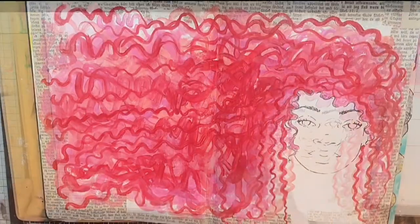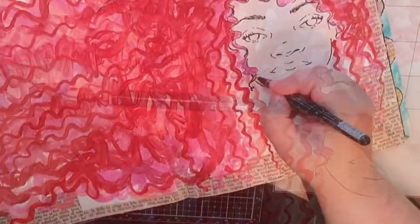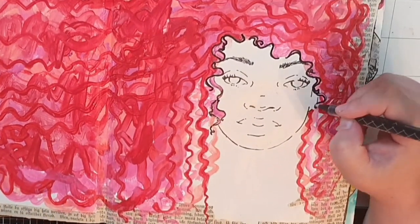Next I bring out a uni-ball pen that writes well on acrylics and I fill in the curls around her face and outline some of the other curls.